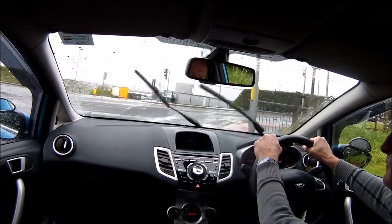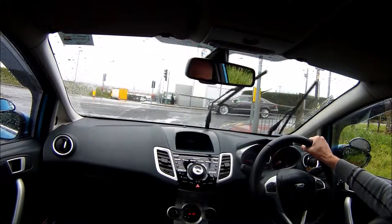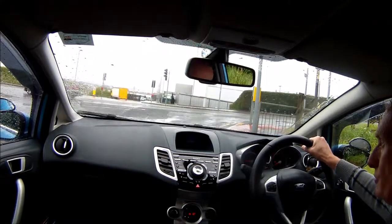Come to a nice gentle stop with two hands on the wheel, then secure my car.